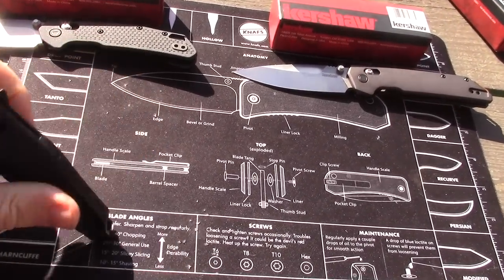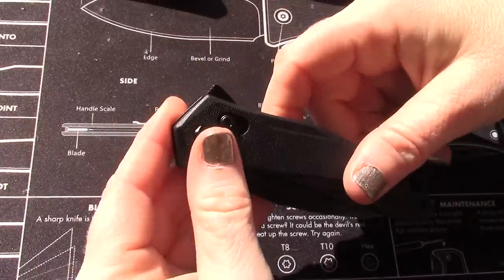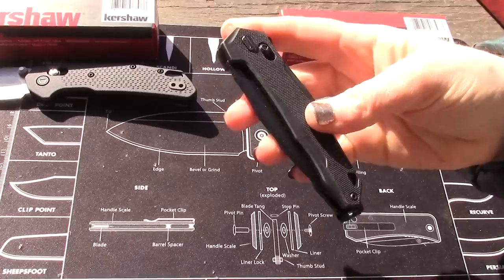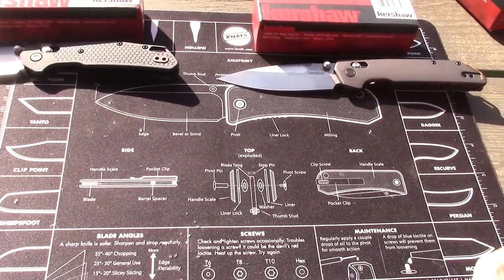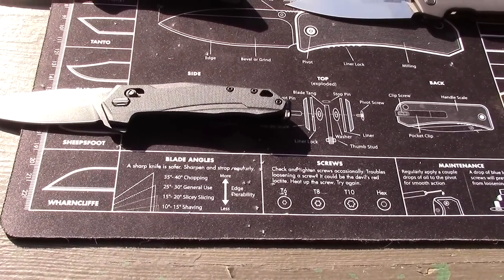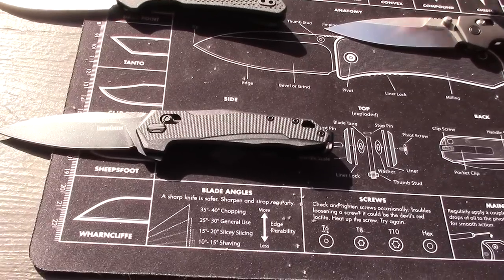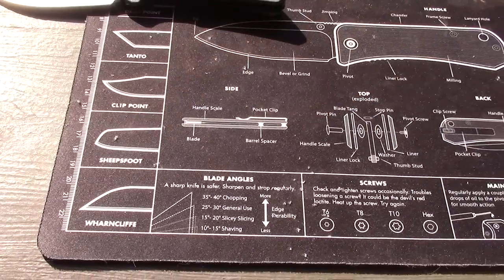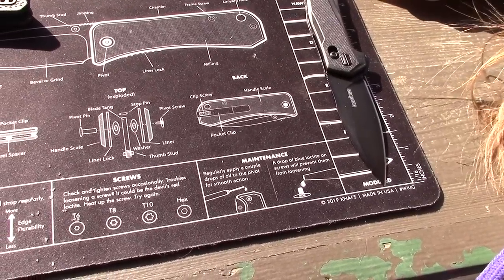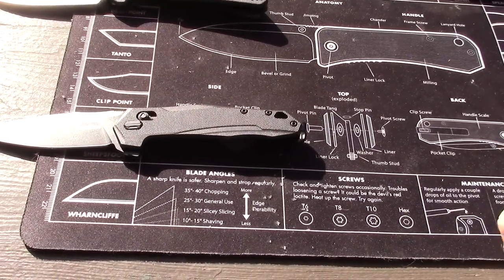Nice action on the Monitor. I like the flipper tab — it's very minimal and it angles in with the scale nicely. This one's my favorite so far, partly because of the size too. Blade length is right about three inches, with seven and a half inches overall — the shortest of the group so far.